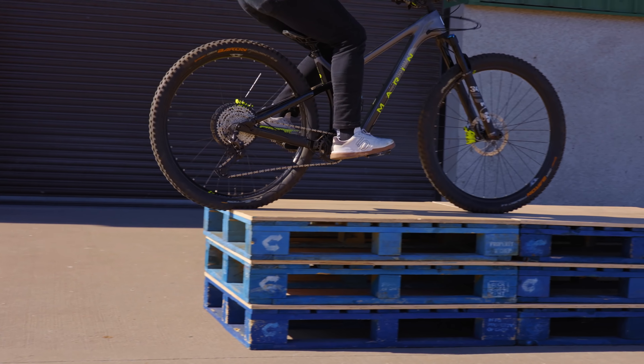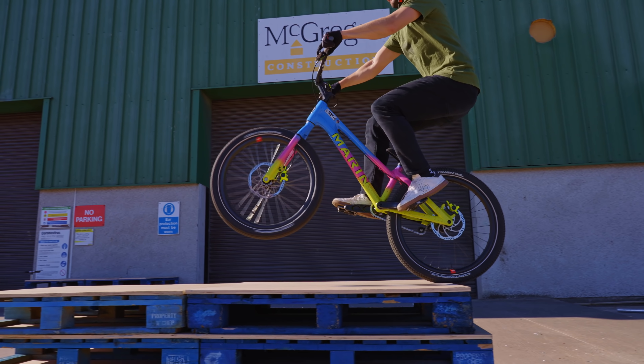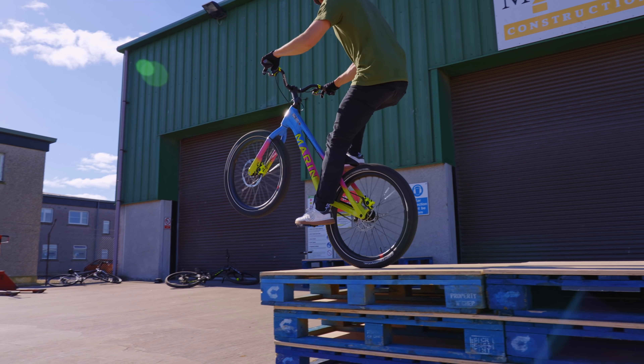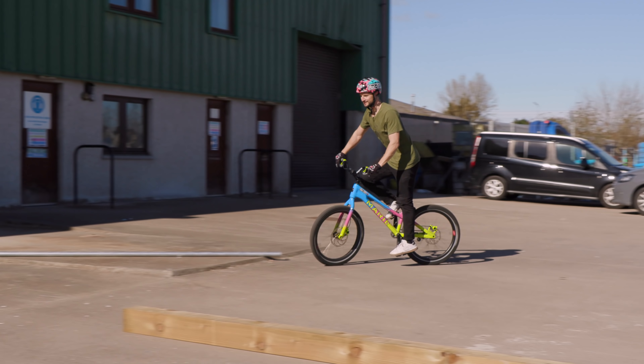Moving on to the pedal hop technique on the trials bike, you don't really need to worry about setup because this thing is pretty much always in hopping mode. The gear is the right gear as we talked about before and the seat is obviously at the right height. I almost feel weird doing a pedal hop technique on the trials bike just because it's so light.